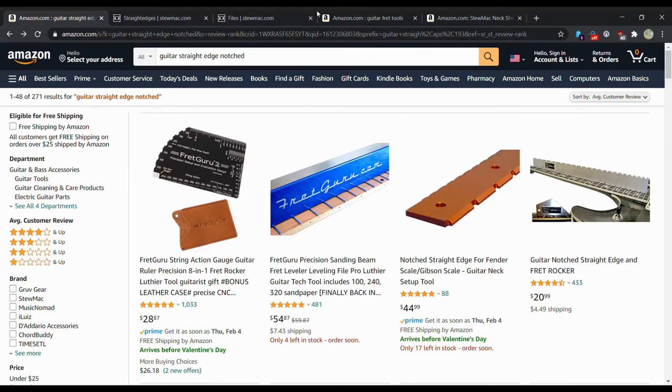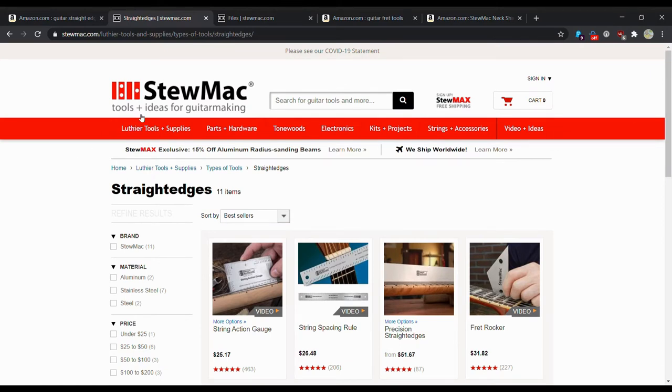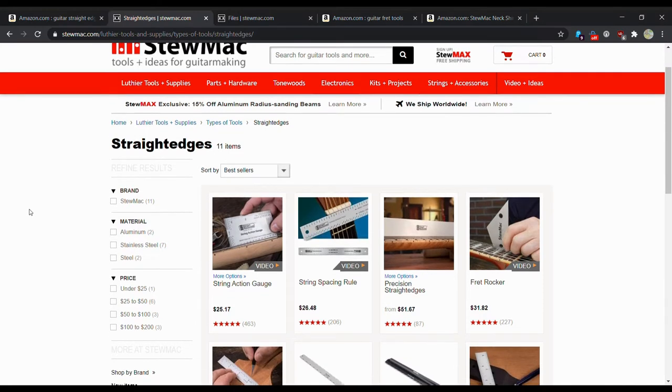If you are familiar with StewMac, their website is 'tools plus ideas for guitar making.' If you are a luthier — you do this for a living, you work on guitars for a living, and you own a guitar shop — I would highly recommend going the StewMac route, because nine out of ten, a lot of these tools are going to be something you're using over and over again.